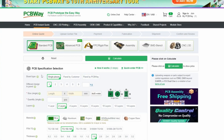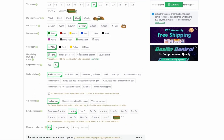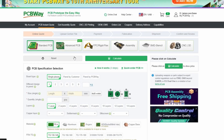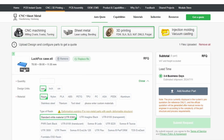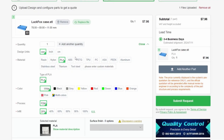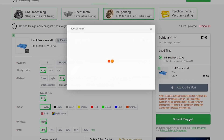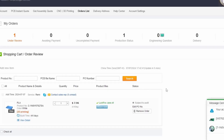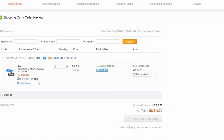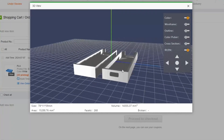Before we do that, a big shout out to PCBWay for being today's sponsor. You design your own circuit boards, send them the files, and they bring your ideas to life at really competitive prices. They also 3D print your STL files. I designed a LookFox Pico case — just drag and drop the STL file, set it to PLA, choose quantity and colour, submit the request, and a PCBWay team member will review it. Once approved, proceed to checkout and order your print.